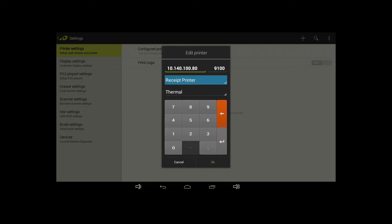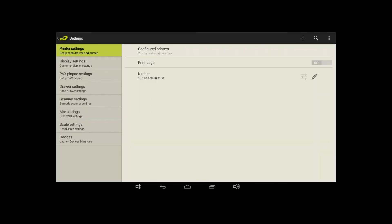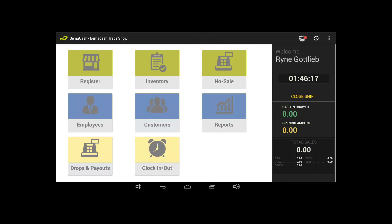Select Kitchen and tap OK. Your KDS controller and bump bar are now connected to the register.